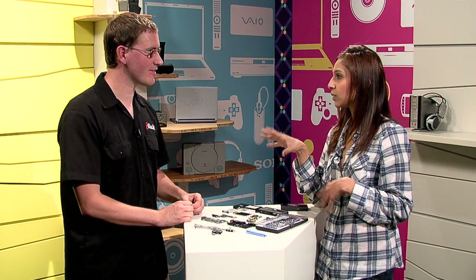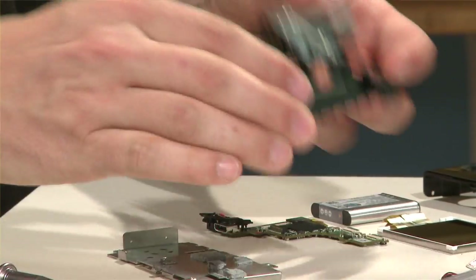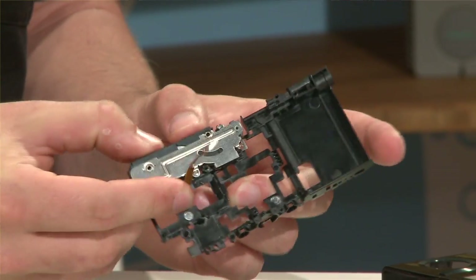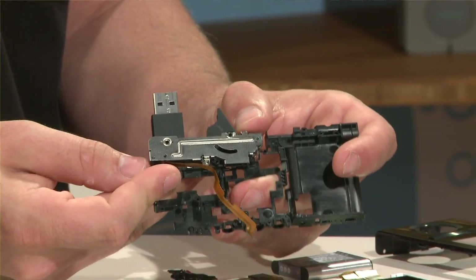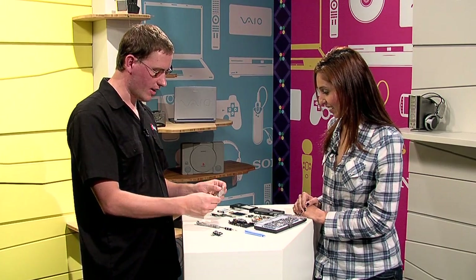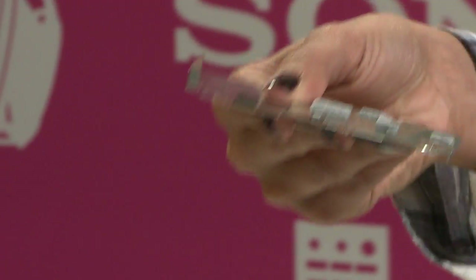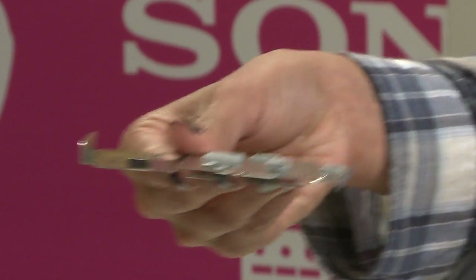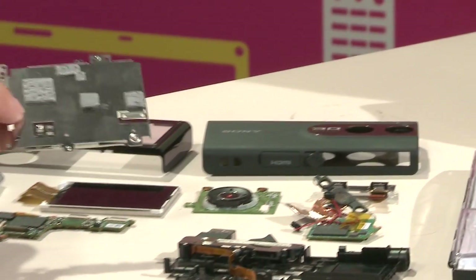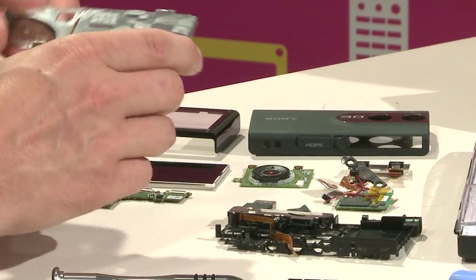Maybe the most interesting mechanically is this built-in USB port, so you can plug it right into your computer. Pretty cool. And then this here is a heat sink and electromagnetic shield — primarily, you can feel how rigid that is; it's providing a lot of structural support. The Bloggy feels pretty solid, and it's mostly coming from this metal frame that runs through the center of it. And then these here are just cooling pads to wick heat off of the processor onto this.